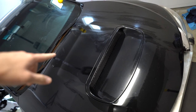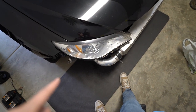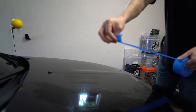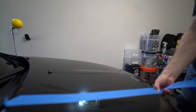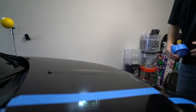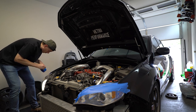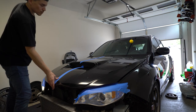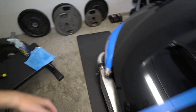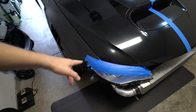I'm going to tape off half of the hood so I can see the difference from one side to the other. I'm also going to tape off the headlights. If I were a master detailer I probably wouldn't bother, but I'm not, so I'm taping them off until I'm ready to figure that out — we still have to do those another day.